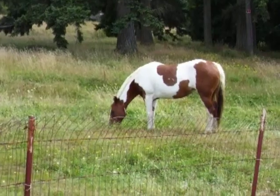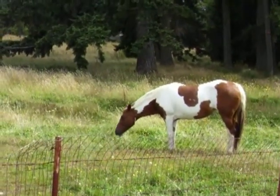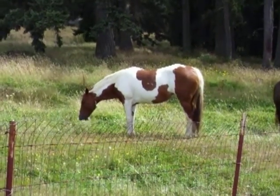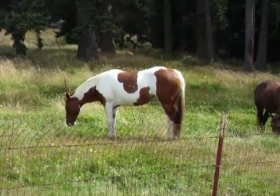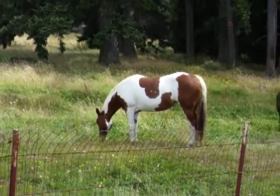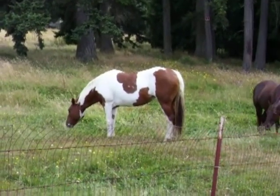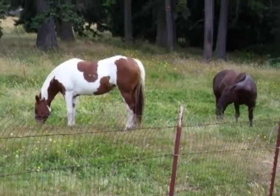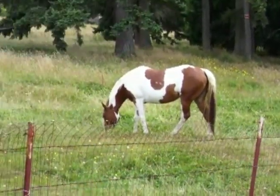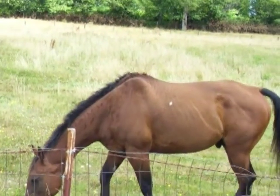They're back. Our horses have been gone for a couple months and now they're back. Here we have a painted horse — it's a new addition to the family. And they're all grazing right now in the pastures.